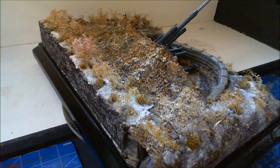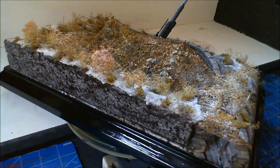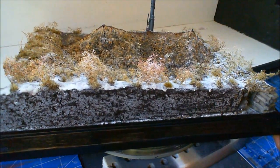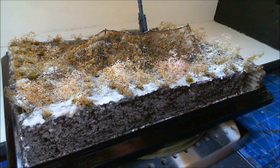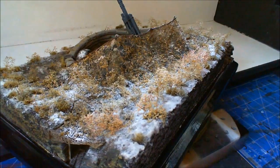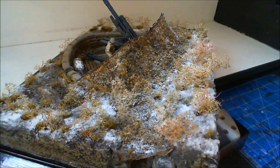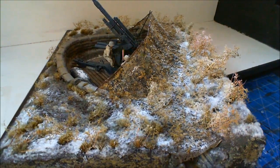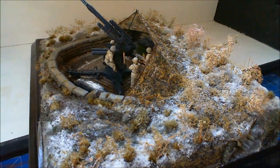To be quite honest with you, it turned out pretty well. This is the backside of it, which you will not see when it's against the wall. But I'm just turning it around so you can see the netting and the foliage that I've put all the way around it. The foliage is sea foam — just the stalks and other bits and pieces — and there is some army painter grass tufts put in there as well for the terrain.